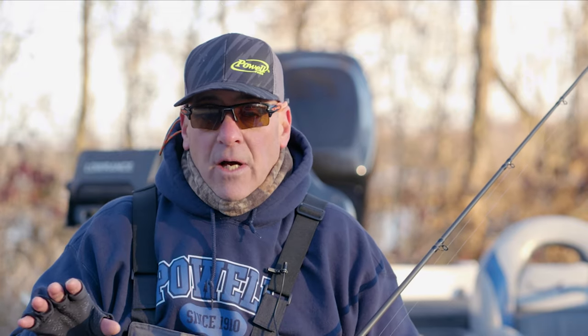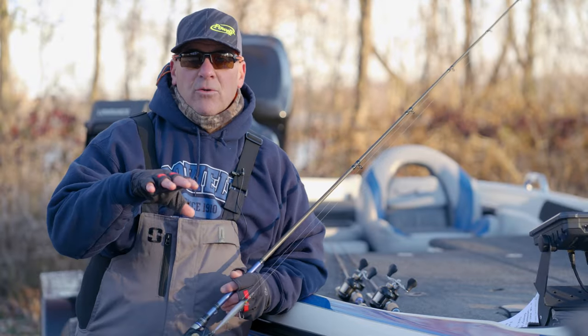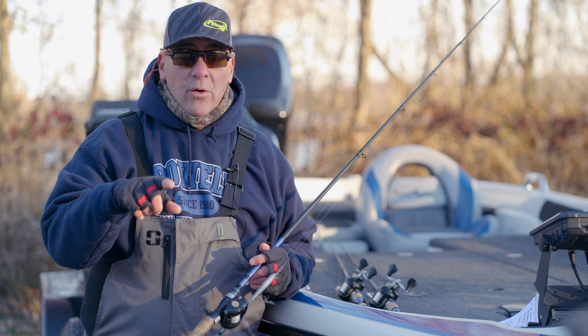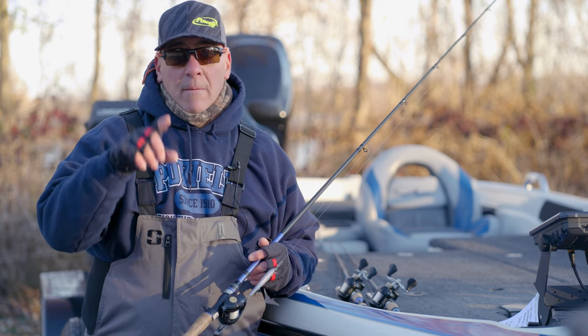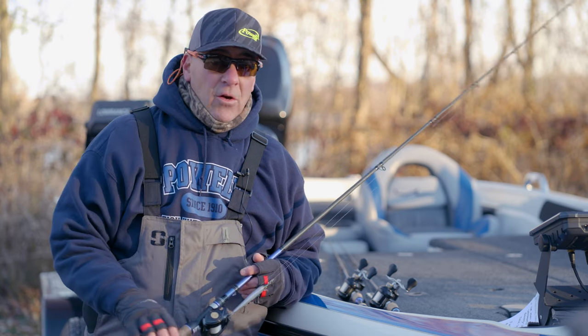These colors are definitely a game changer. In upcoming videos I'm going to go over all the FX colors and show you my absolute favorite way to fish the Suspending Rattlin Rogue. The FX series takes pearls to a whole new level. You can get these fabulous colors on lurenet.com today — but remember, supplies are limited. Don't get left out in the cold.